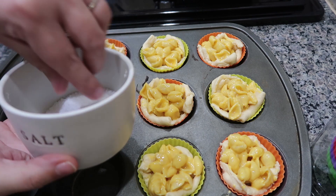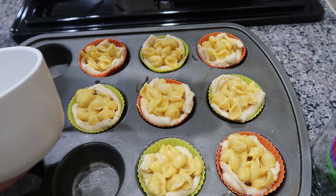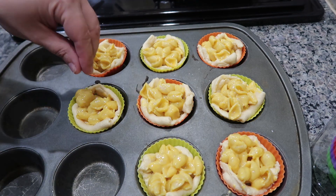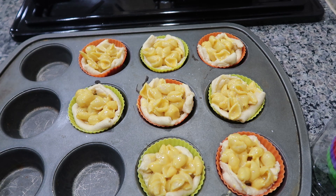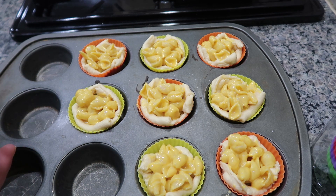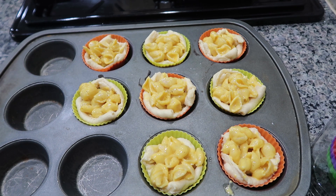I get questions every time these are seen in videos — these little salt and pepper dishes. They are from the Hearth and Hand collection at Target; I think they were only about $5.99 each, so pretty affordable, and I love having them on the counter. Now I'm going to put it in my 400 degree oven for 15 minutes.